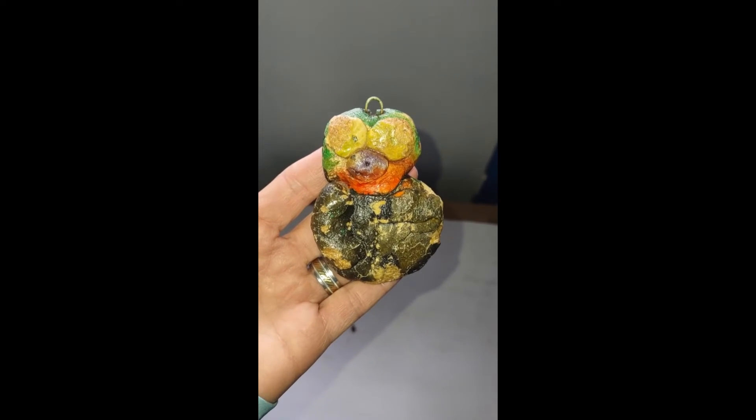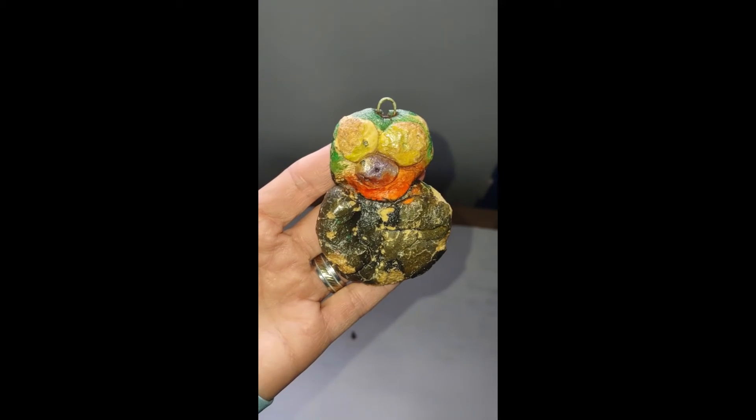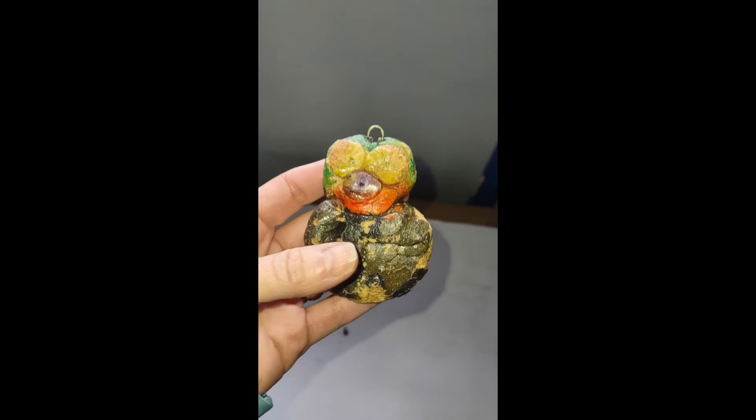So I finished with this little guy. I dusted him and cleaned him up really well. The sealer really has made the color pop and he's not falling apart anymore.